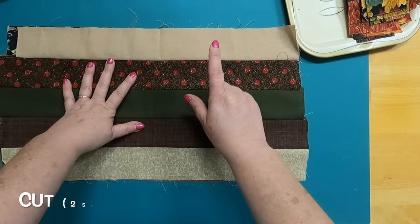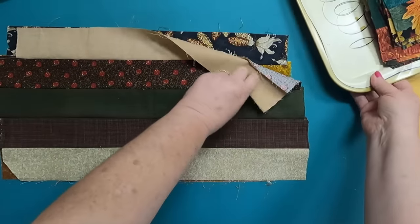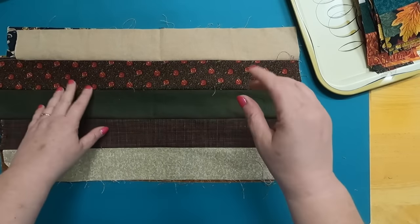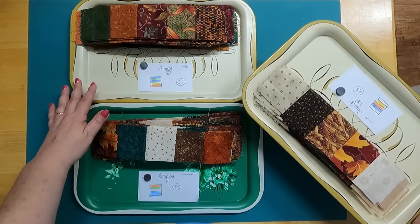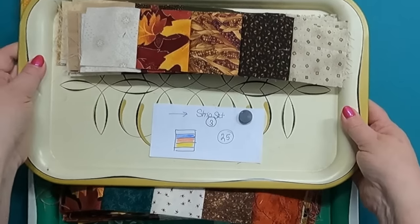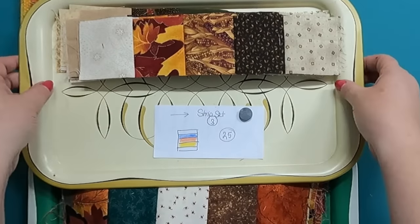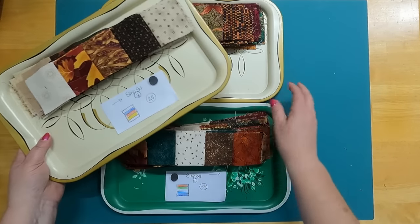For set three, we cut 25 because there are two of set one and two of set two in each block, but only one of set three, and we're making 25 blocks. I have everything all cut now. I'm a very visual person, so I like to be organized — I have three trays with the set number and an arrow showing which direction they're pressed. I have 50 of set one, 50 of set two, and 25 of set three.